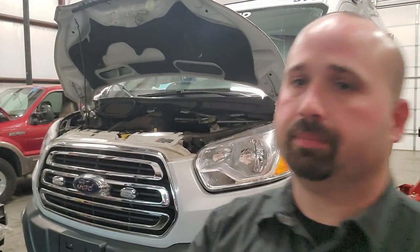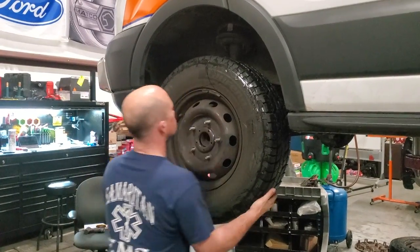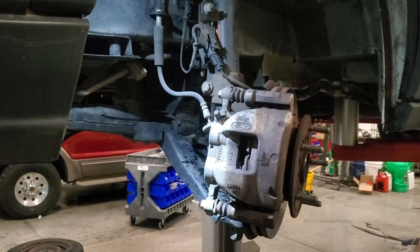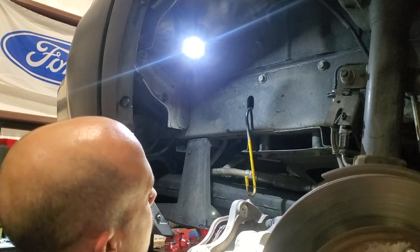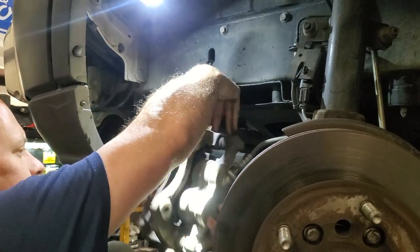We're going to take off the front tires, undo the brake caliper brackets — we'll leave the calipers on and hang those to the side — and take off the lower ball joints, then drop the whole front subframe. We're going to take off the caliper bracket with the caliper attached to it; that's going to be two 21s. These bolts are one-time-use, so you do need to throw them away.